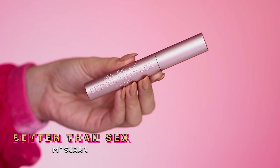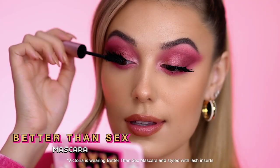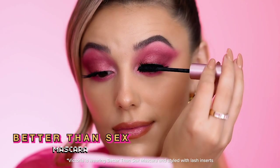Pump up the volume with Better Than Sex Mascara for intense black, multi-dimensional, oversized lashes.